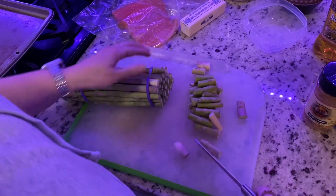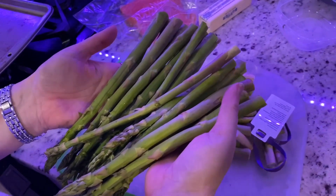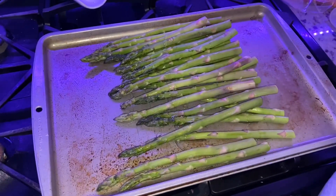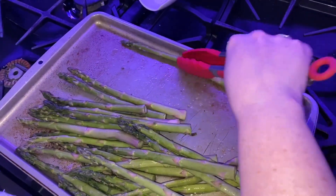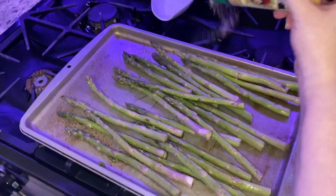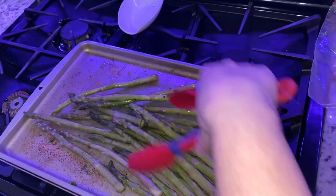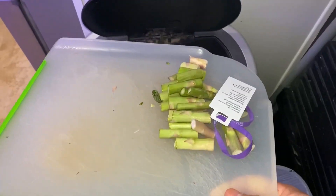We're gonna prep the asparagus first because that's the easiest. Cut the ends off, give them a rinse, put them in the pan, drizzle some olive oil over it, and then season. The goal is to get every asparagus covered with the oil, so just give them a toss. Add the garlic lovers and everything seasoning, then toss again to get all that flavor all over. If you don't like asparagus, substitute your own vegetable. Adios, asparagus ends.